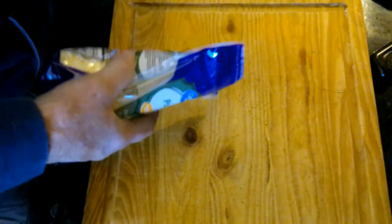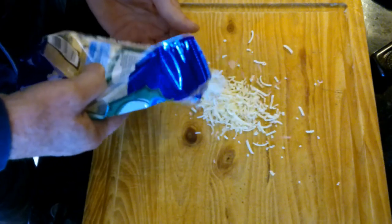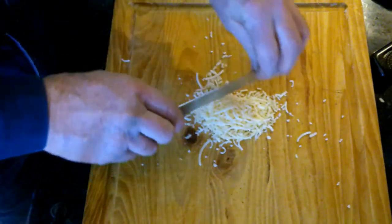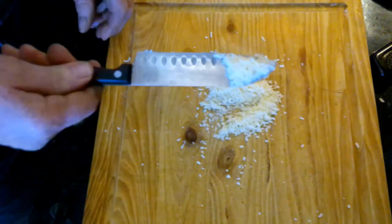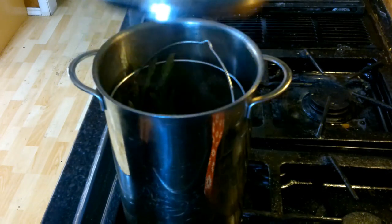I've got some parmesan cheese here, and while the asparagus is cooking I'm going to take some parmesan cheese and make it a little more fine. The time is up — we're going to go ahead and turn off the heat.